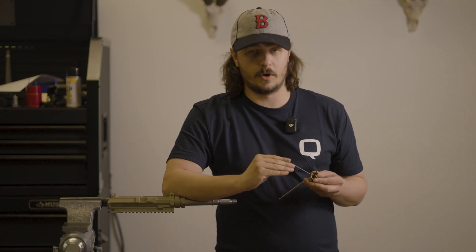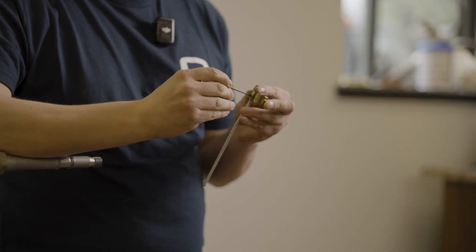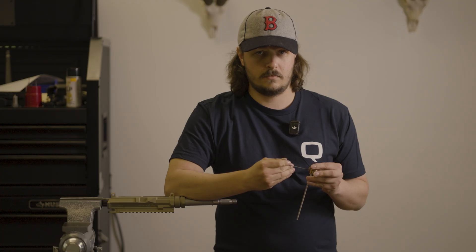Now I can get to my adjustment and I need my 5/64" Allen key. It fits right through that first screw. I know we want to open the gas, but I'm going to wind it closed first to confirm my setting. I'll go one, two — I'm at two here. So now I know that I'm at two.